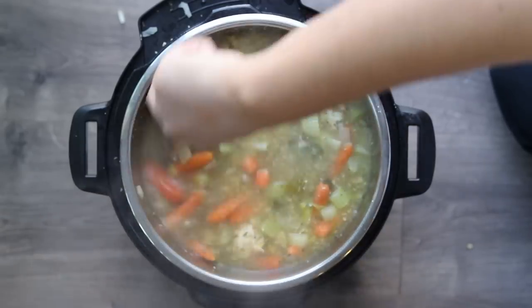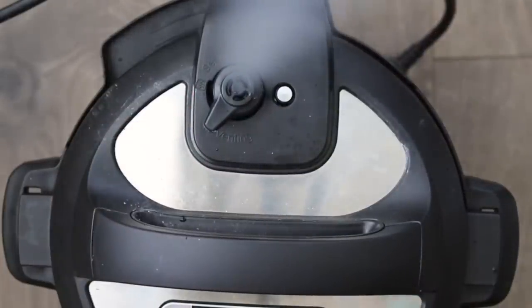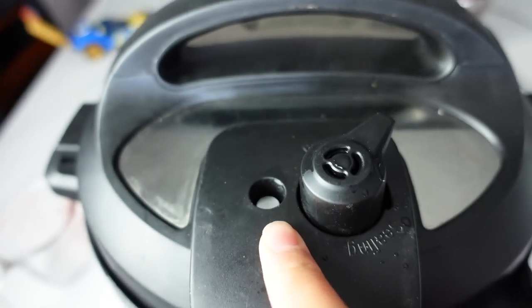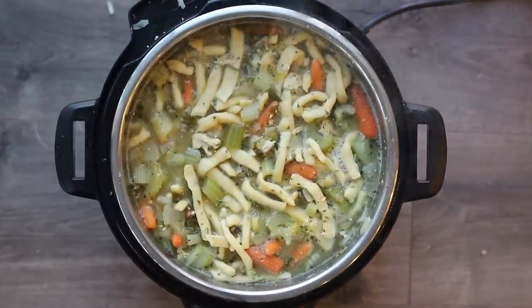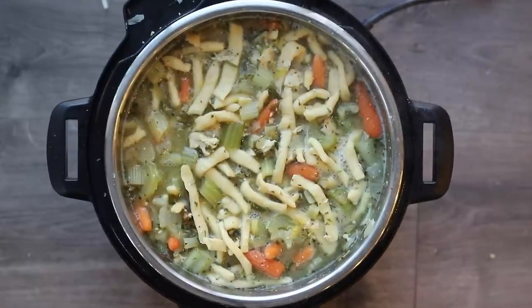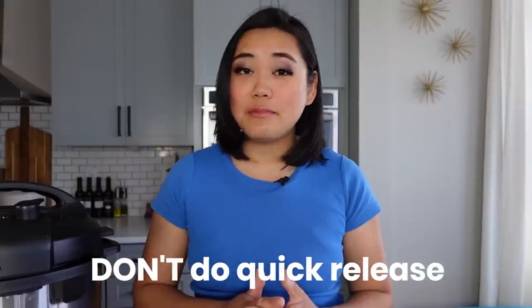If you're ever making soup, broth, or anything with a lot of liquid inside your Instant Pot, do not do a quick release. A quick release is when you turn the sealing knob from sealing to venting in one go. If you do that with a ton of liquid and pressure in there, you'll get a lot of your dinner spewing out of the sealing pin. It can be really dangerous, so let it naturally pressure release or release the steam in short bursts.